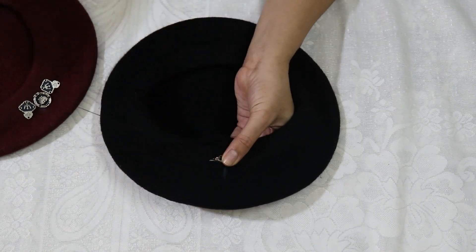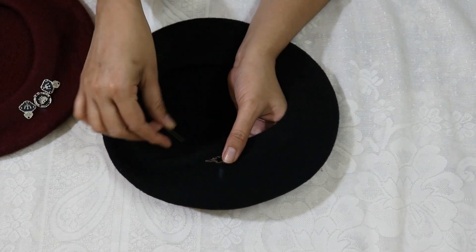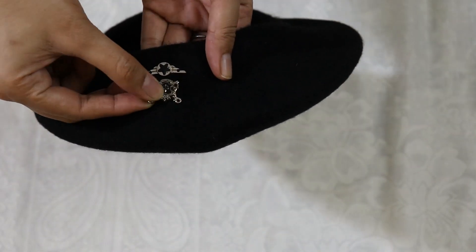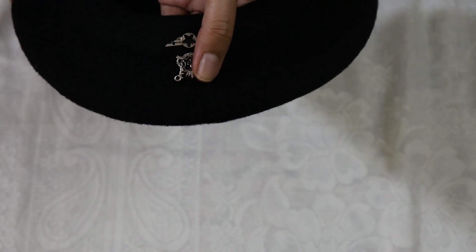If you don't have these patches, you can use stick-ons instead. If you are making it for a girl, you can get pearls in the shop easily. This is the second one — I will put a hole in it and put it in the same hole.